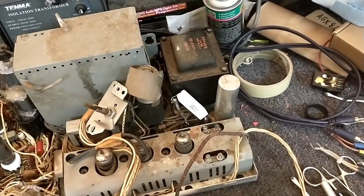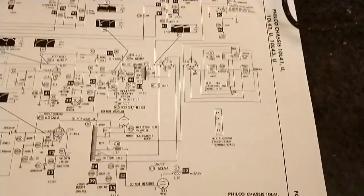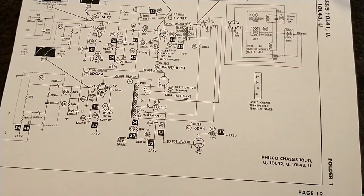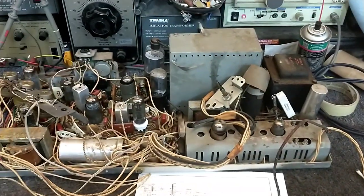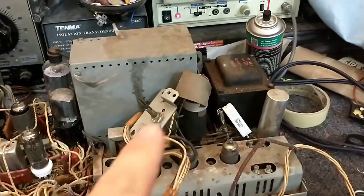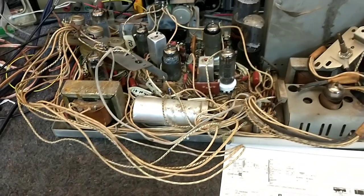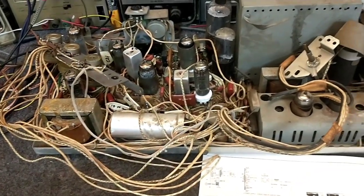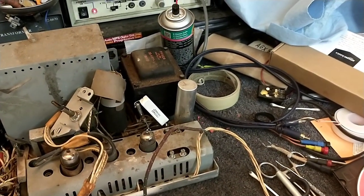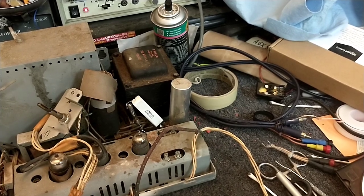My thoughts are that either the 10-microfarad is flat out open, or it's very leaky and it's pulling down that voltage. Due to the 180K there, it's really limited on current, so a short would easily pull that high-impedance line down to nothing. So what we're going to do is focus on replacing all these capacitors — the doubler, the multi-sections. We're first going to disconnect that capacitor and see if it's either open or shorted — by shorted I do mean leaky, because if it was fully shorted we wouldn't have much voltage there at all.